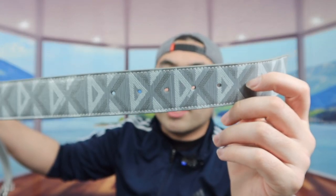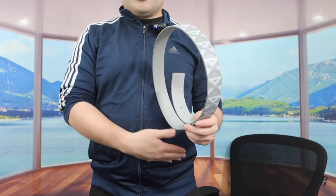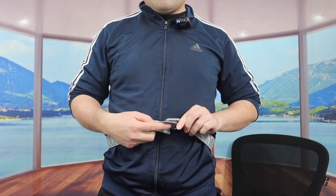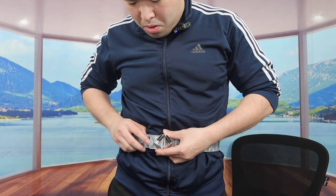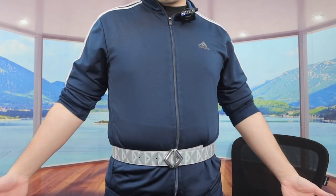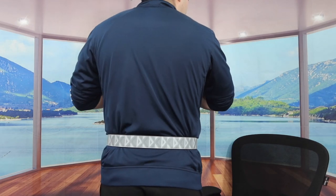Here is basically what the belt looks like when you get it. Let me put it on to show you what it looks like. I don't have pants on right now, just my shorts, but just to demonstrate — you basically want to slide it into the back part and just clip it onto the hole. So once you put it on, this is basically what the belt looks like. It definitely looks pretty nice and it stands out a lot because of that CD design. Here is what the product looks like from the front, from the side, and from the back.